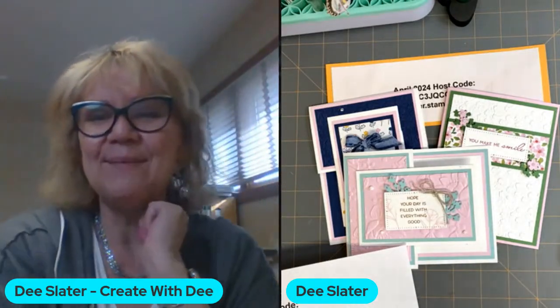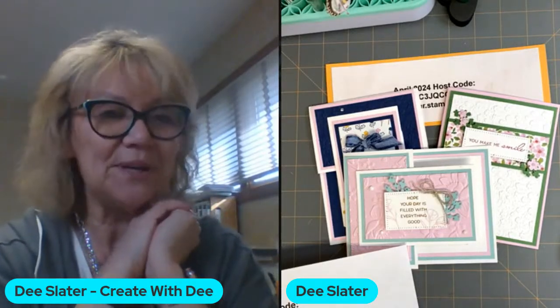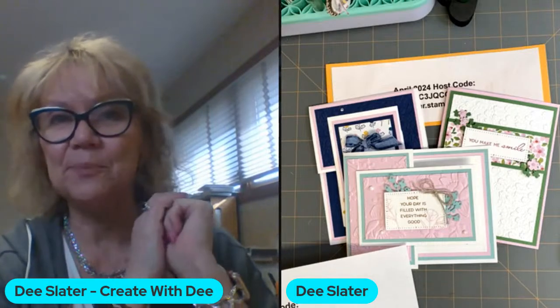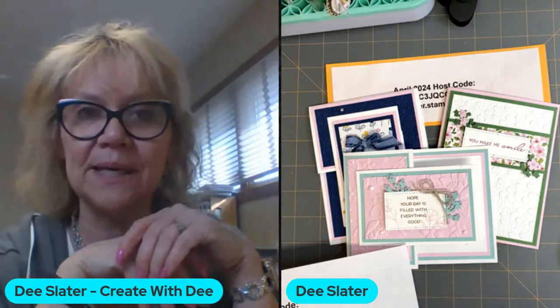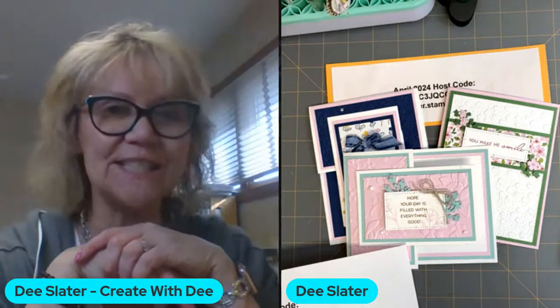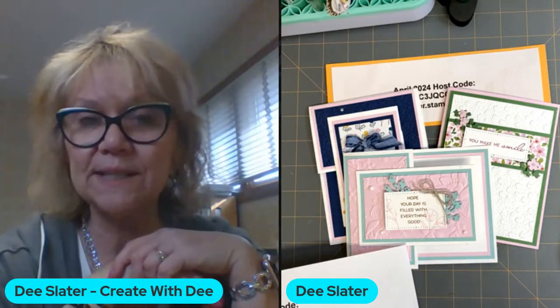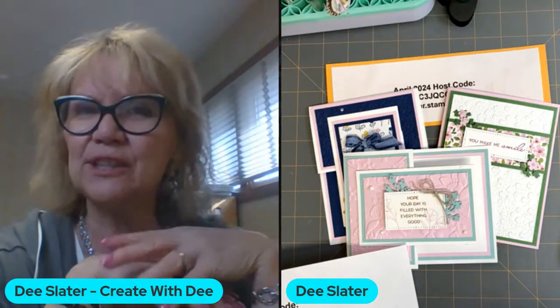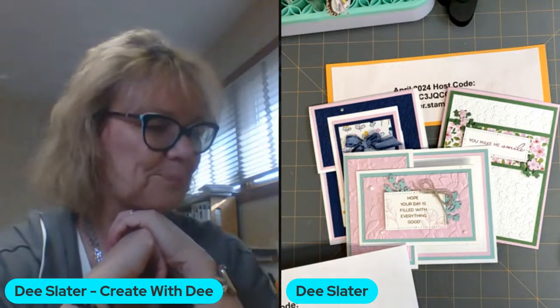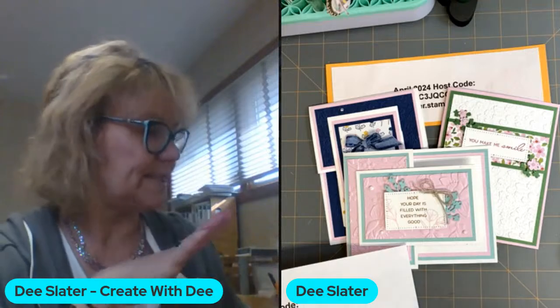Hi Joan, hi Marge, thanks for joining live. Today we are going to be doing what I'm calling Think Pink Card Class. It's not like Barbie pink — it's really showing how we can take that bubble bath pink and incorporate it into our cards. On two of the cards I've got a unique way to cut a card base. Also, yesterday started the last chance sale that Stampin' Up is having.